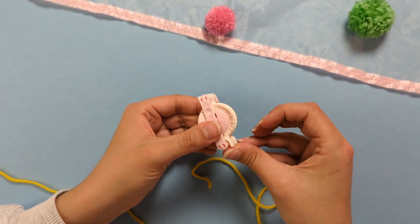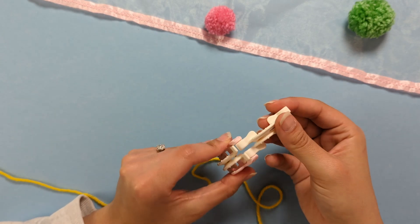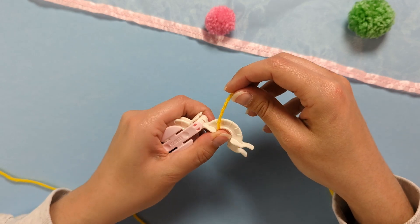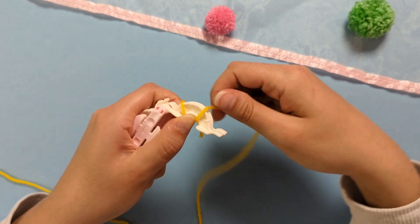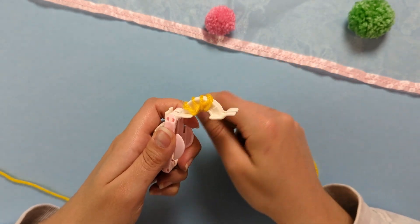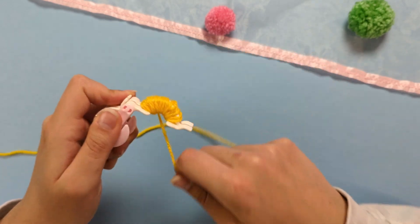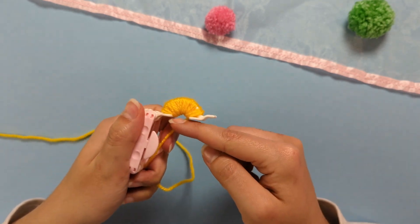To begin, pull one side of your pom-pom maker open — pull out those two pieces. We're going to wrap our yarn around those two pieces at the same time and keep wrapping until we fill the semi-circle.